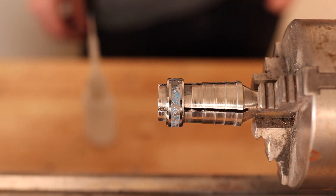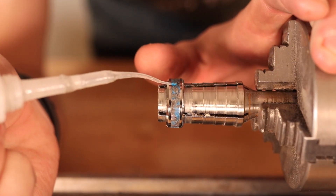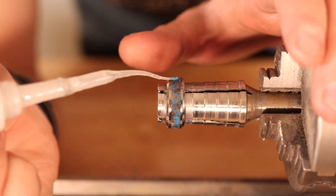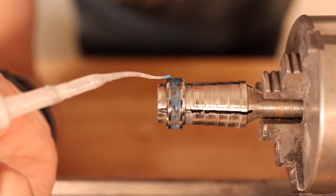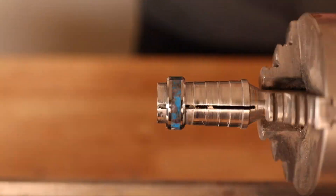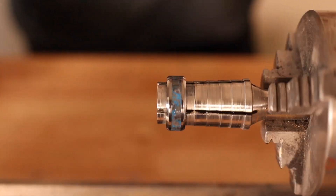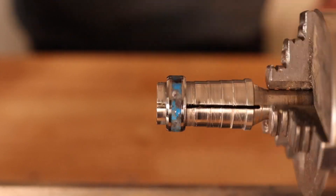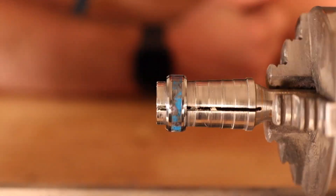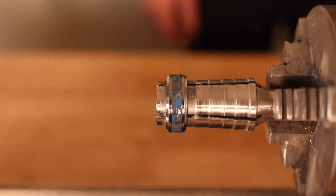Once we've dried our ring off after that quick 220 sand, I'm going to do a layer of our super thin CA adhesive just to fill in any cracks, crevices, and holes so the whole ring is just a solid piece. Once you've done that layer of super thin, go ahead and hit it with a little bit of accelerator. Remember not to use too much, because if you do you could cause air bubbles to form on the surface, which are annoying to deal with and hard to get rid of.